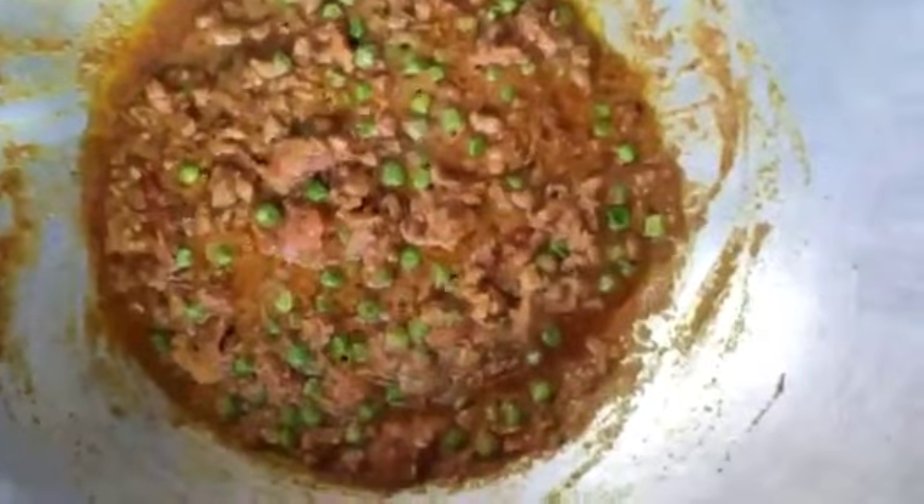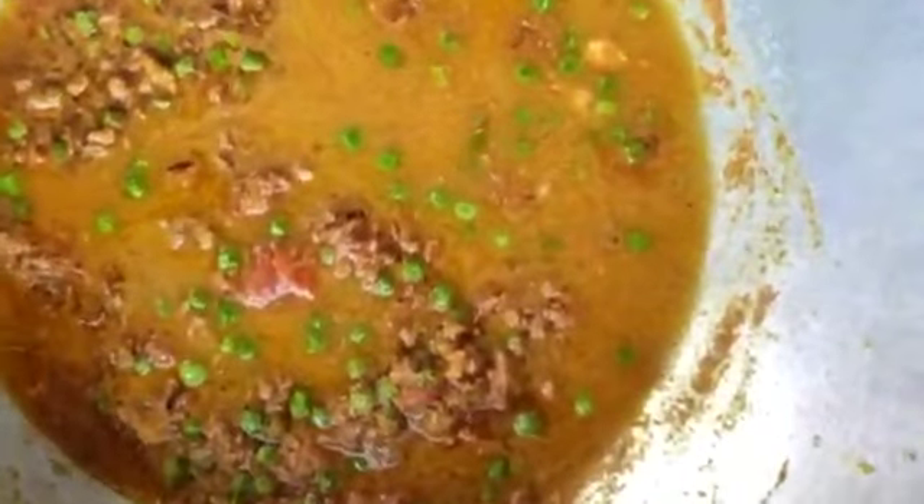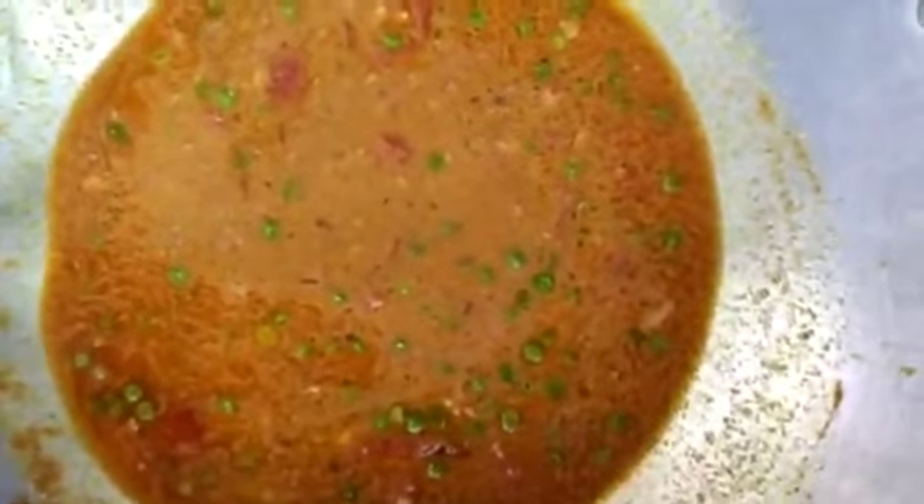At this stage we will add water. One glass of water is enough because the kheema doesn't need much water to cook. The water is only to cook the peas and kheema. Now we have to cook this gravy until it becomes thick.